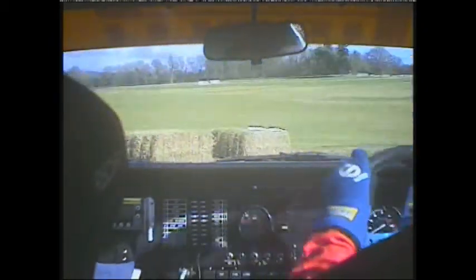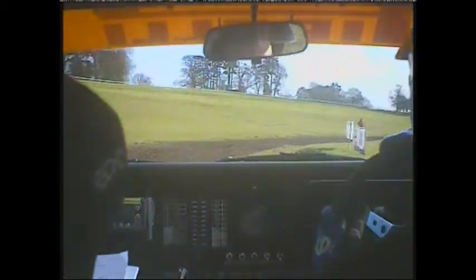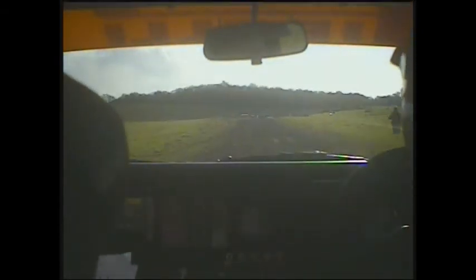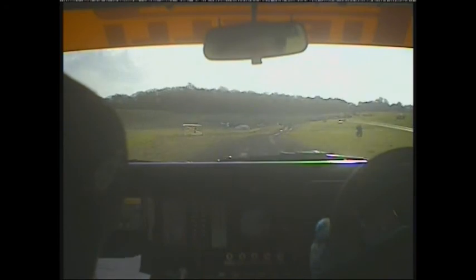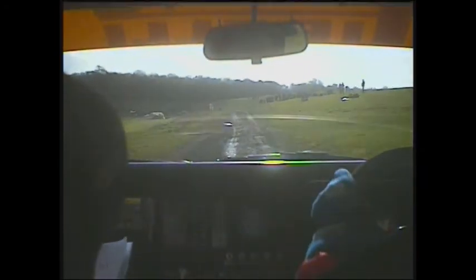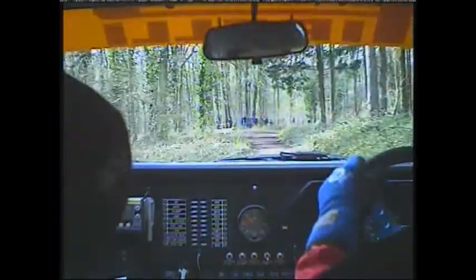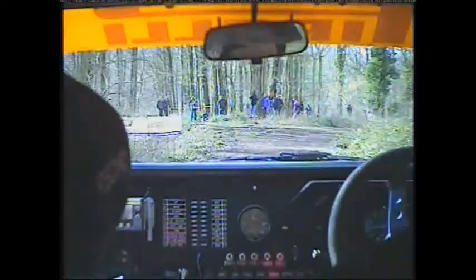Into long right 8 over slippy continues 80. Long absolute right 130. Care flat left over crest 100 chicane. 3, 40 of course in deceptive right 4 long double tightens right 7.